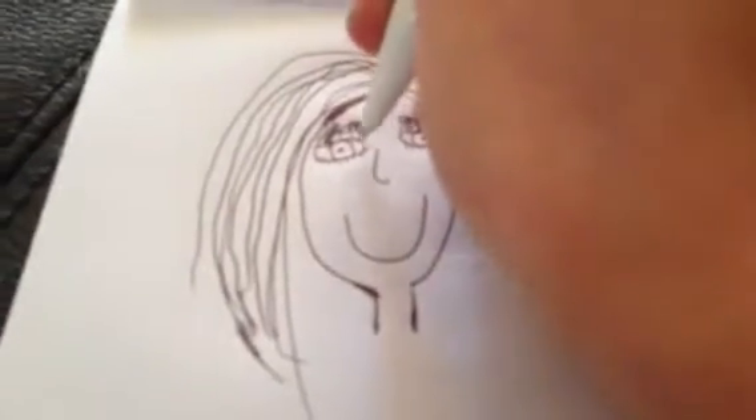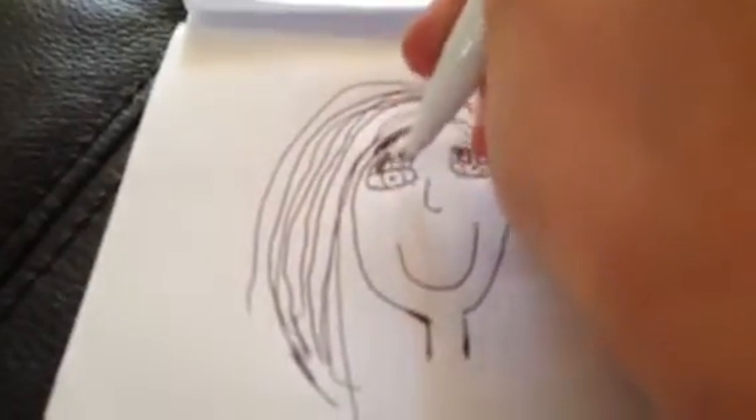And then do your eyes — it's simple. The eyes just go like that, round there, round there.